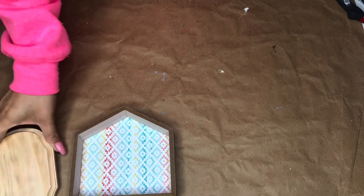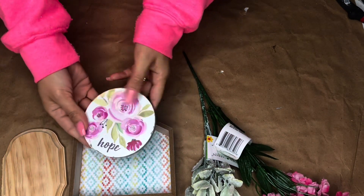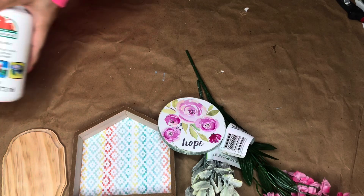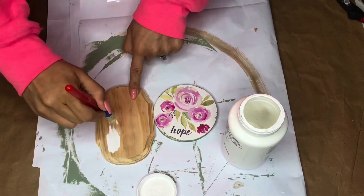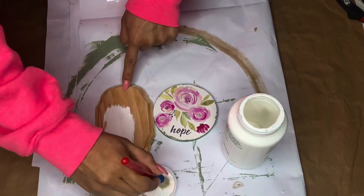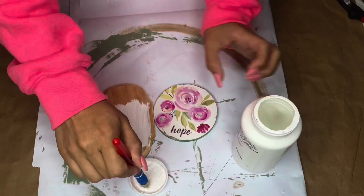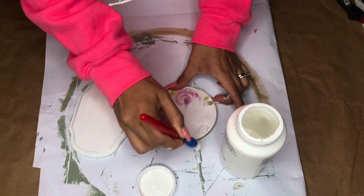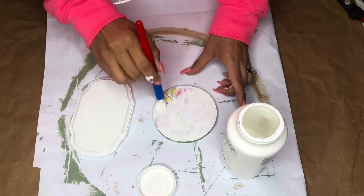For this project I'm using a house-shaped sign, a plaque, some greenery, a small circle sign, a wooden dowel, and some paint. I'm going to start with the plaque, the wooden dowel, and the little circle sign. The wooden dowel is not from Dollar Tree, but you need something to hold your base and your home together — you'll see what I mean.